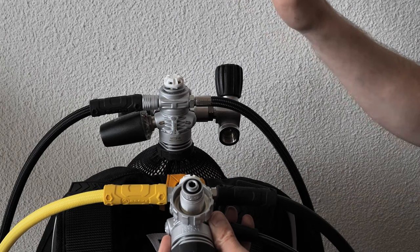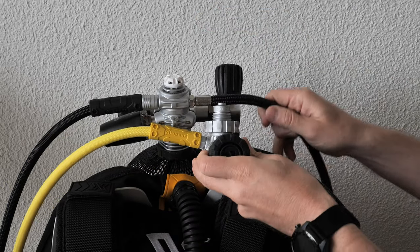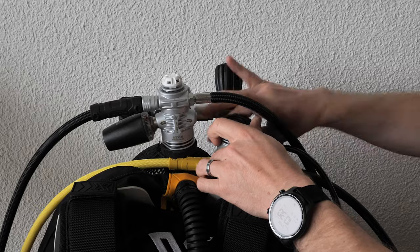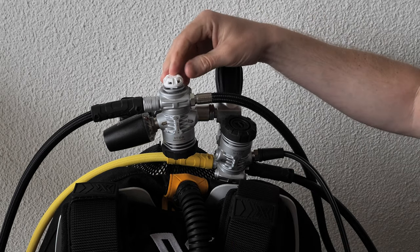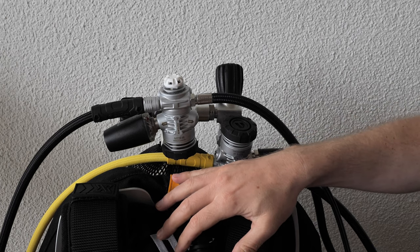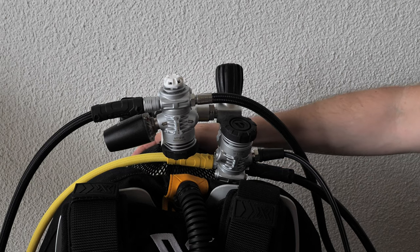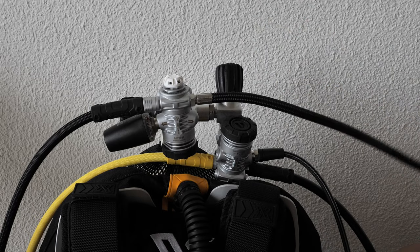One thing to notice in my setup with this X-Deep NXN wing: I cannot have my second first stage sitting the same way as the first, so it is mounted upside down. This doesn't have any effect on the performance of the reg. The way you mount it will depend on your BCD, tank size and shape, and how high or low you want to set things.